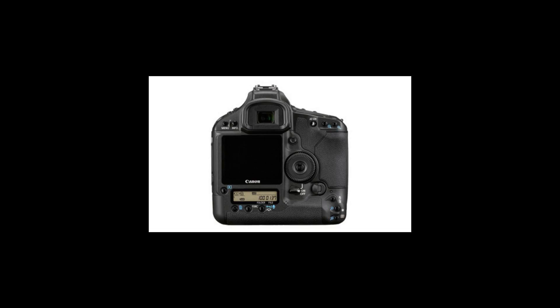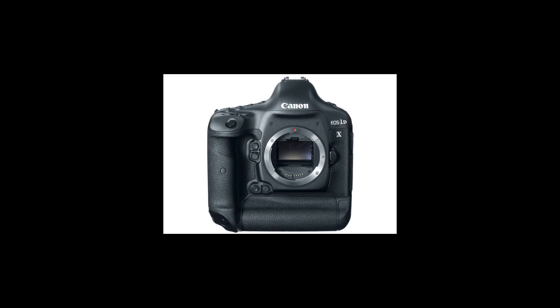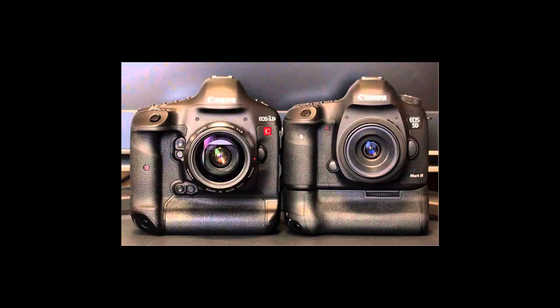The EOS 1D Mark III connectivity ports include USB 2.0, video out, N3-type wired remote, PC sync flash terminal, and 802.11 wireless file transmitter. The camera is compatible with Canon EF lenses and Speedlite flashes, and the WFT-E2 wireless file transmitter.